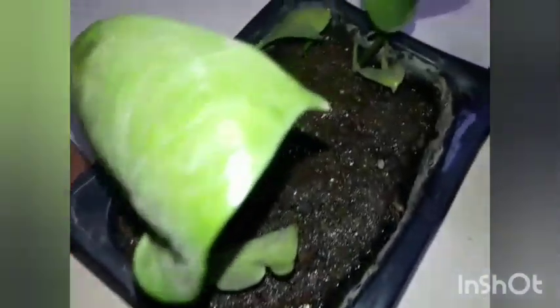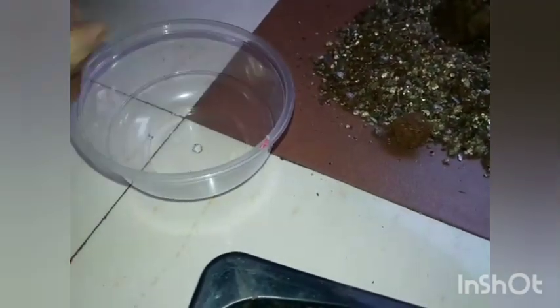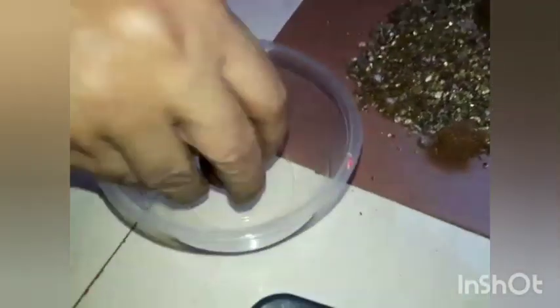Dieffenbachia was named by Heinrich Wilhelm Schott, a director of the botanical garden in Vienna, to honor his head gardener Joseph Dieffenbach. So what we are doing is we can grow in this little pot. First, I am covering the little hole with a laughing agent — onion or shallots — you can use any that can decay later.